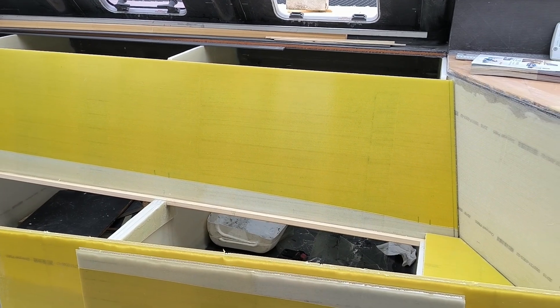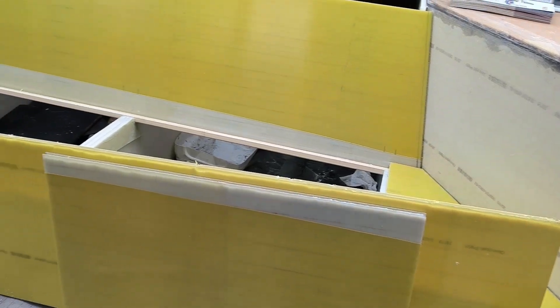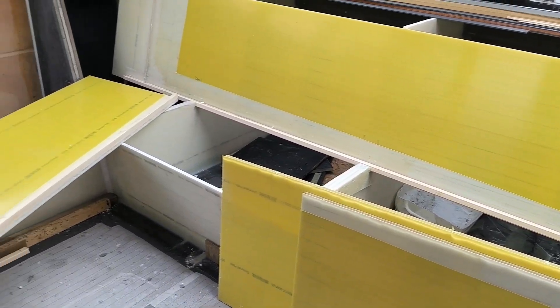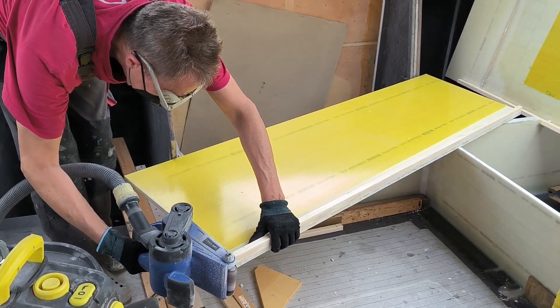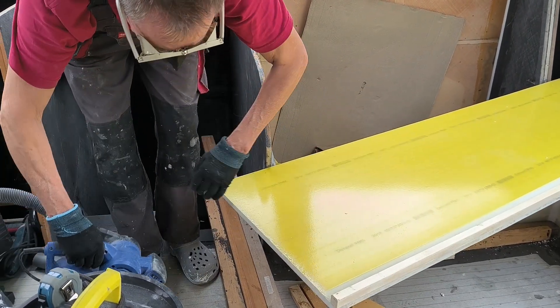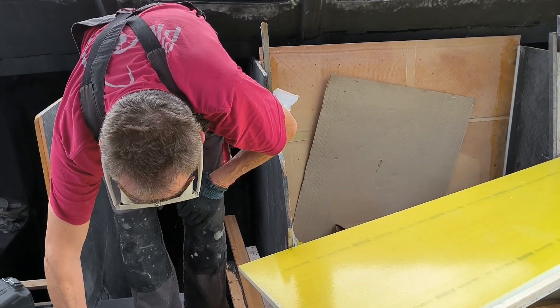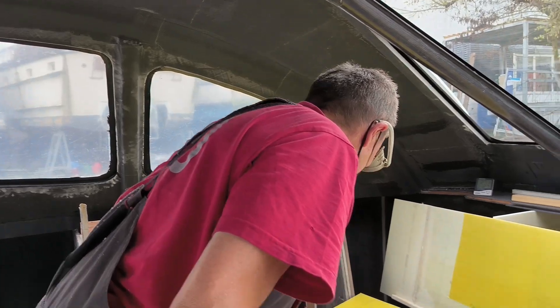We started in late spring with the interior construction and some unfinished structural reinforcements. The interior construction is made from very light sandwich panels that require edge reinforcement. This process involves removing the foam from the edge and replacing it with a structural resin-based compound. We tried different methods to remove the foam without damaging the outer layers.